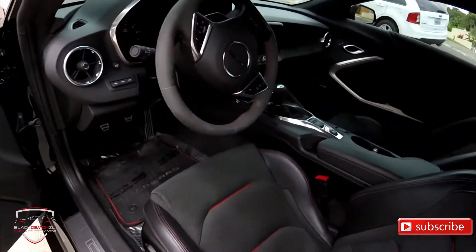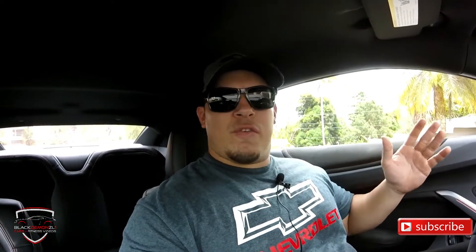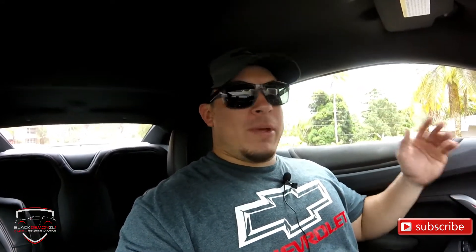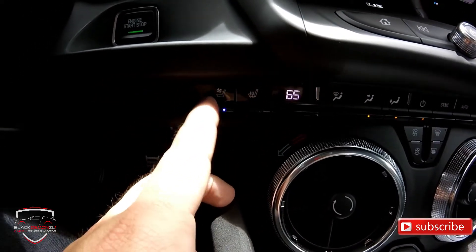Now we're going to get inside and turn it on, and I'll show you some of the features this car has. Ok, we are inside the Camaro now. Good thing we're inside because it is brutally hot out there. One thing I didn't mention about the seats — I already said they're my favorite — is that they are heated and cooled seats. They have air conditioning built into them. I obviously have them on the cooling setting right now, and it is spectacular for hot days like today.